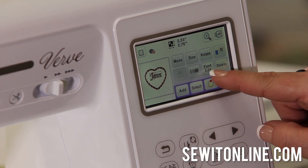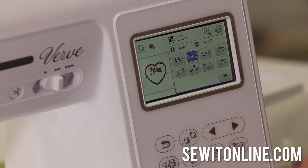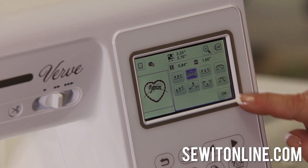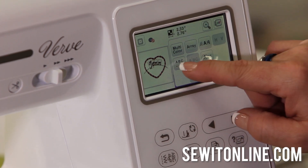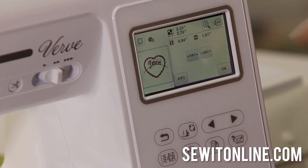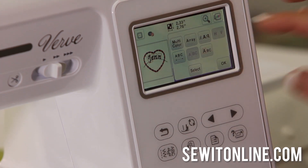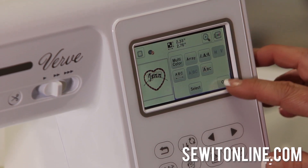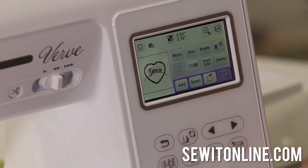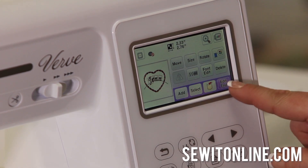Let's delete 2020 because we don't need it. With my name, I'm going to go into font edit. I can put my name on an arc, and I can make the arc tighter or looser. I can also spread the spacing of the letters or adjust the kerning, just like you can on your computer. They put all this right on the machine for you, so you have less need for software and can just get to sewing right away. I'm going to move this down and center it — I think that looks good and we're ready to sew.